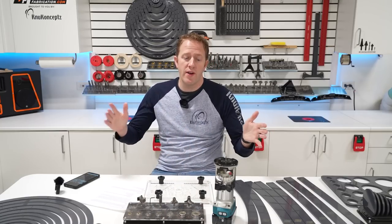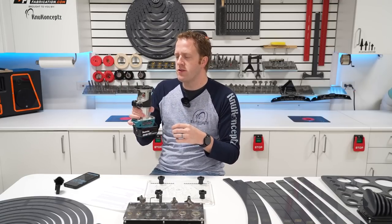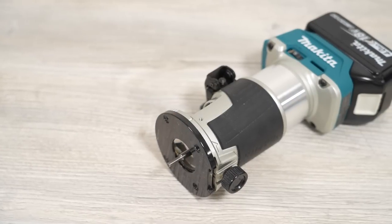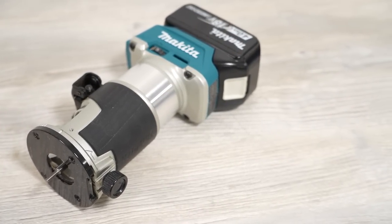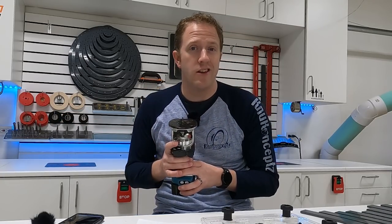The first car audio building tool I want to look at is the router. If you're unfamiliar with what a router does, it has a collet inside that rotates and spins. The real flexibility and advantage of a router is that we can load many different router bits. Different router bits allow us to accomplish different tasks for custom fabrication, and you can see I have a full row of them on the wall behind me.